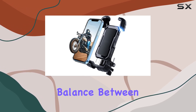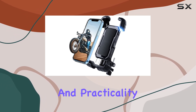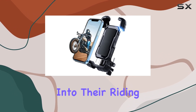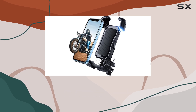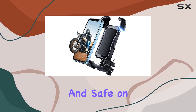In conclusion, the Grage One holder strikes a good balance between durability, compatibility, ease of use, and practicality. It stands out as a reliable choice for motorcycle and scooter riders who want to integrate their smartphones into their riding experience seamlessly. Whether you're commuting to work, heading out on a weekend adventure, or just enjoying a casual ride around town, this phone mount could be exactly what you need to stay connected and safe on the road.